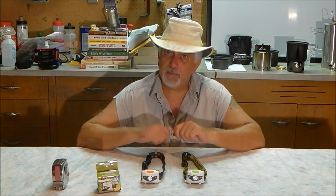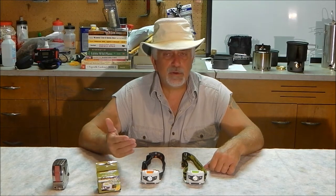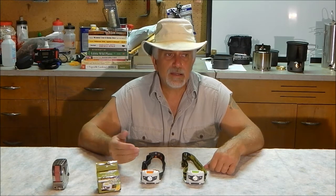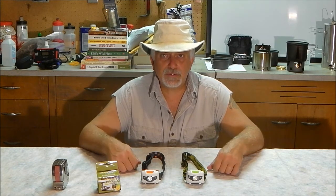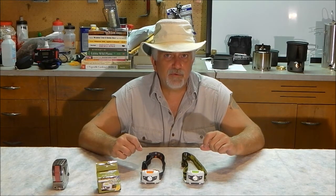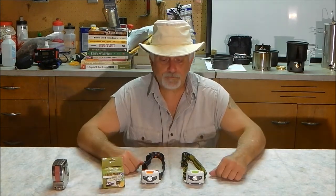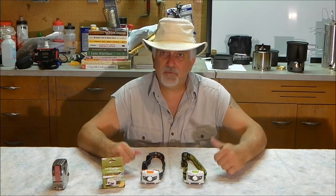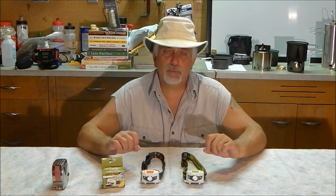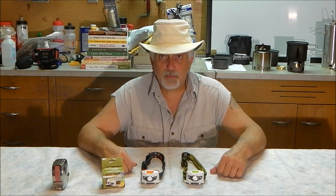It takes three triple-A batteries. I put fresh ones in and keep three spares nearby. It's currently August but it won't be long before we're driving to work in the dark and coming home in the dark. Currently these are running $12.95 on Amazon. I'd buy one for everybody in the family and for every vehicle — that's how bright, comfortable, and impressive these have been after two months of use.